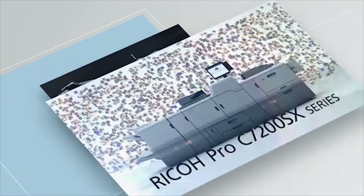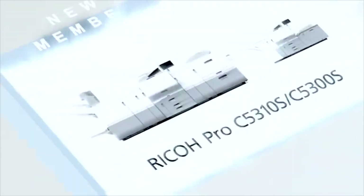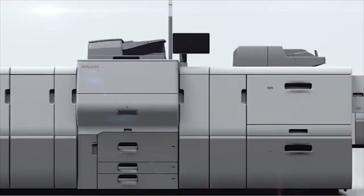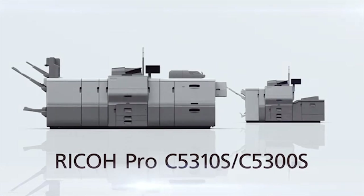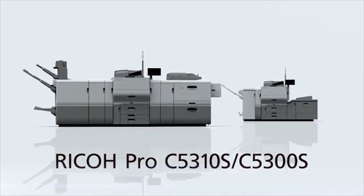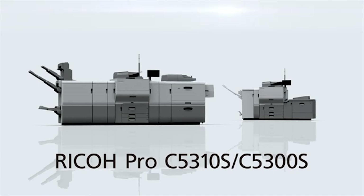Offering advanced functions and high print quality of the Ricoh Pro Series in a compact design — the Ricoh Pro C5300S Series. Enhance your digital printing business with the Ricoh Pro C5300S Series.